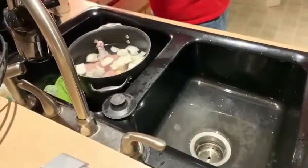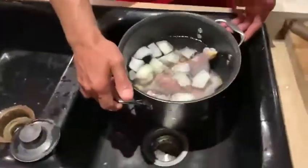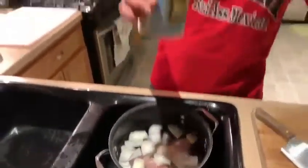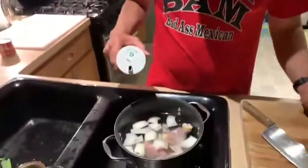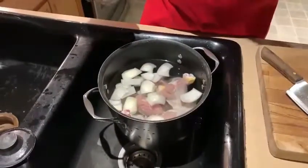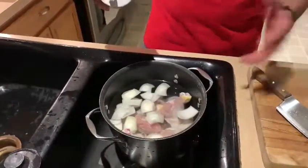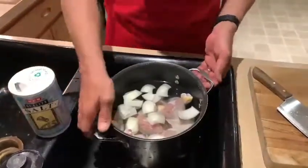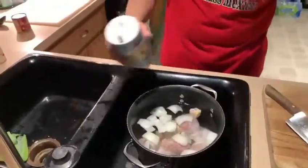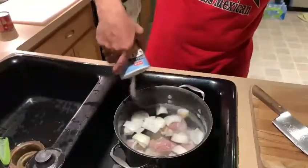We're going to take salt. Salt is one of those things that you can mess up or you can be great at. Typically you're going to do about two tablespoons, but in my household we do rings. For this size pot it's going to take about two rings — that means two rings around the pot. One, two.